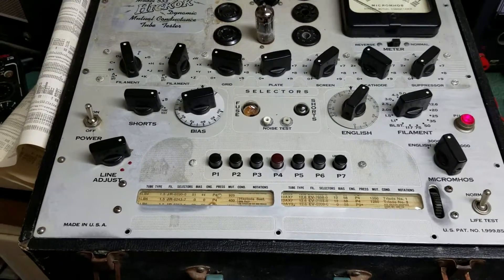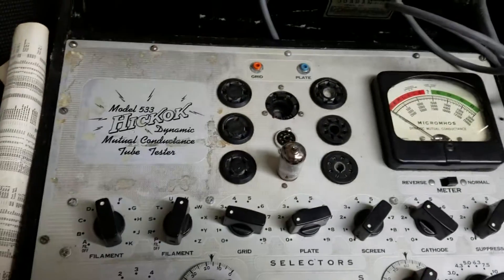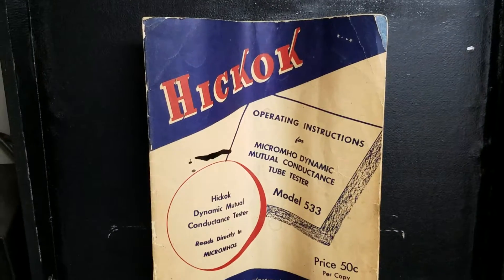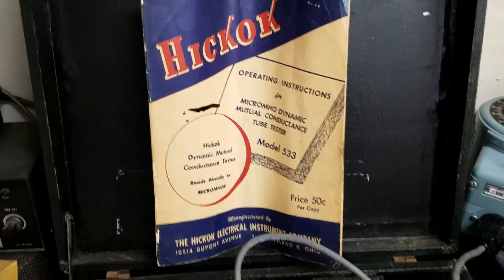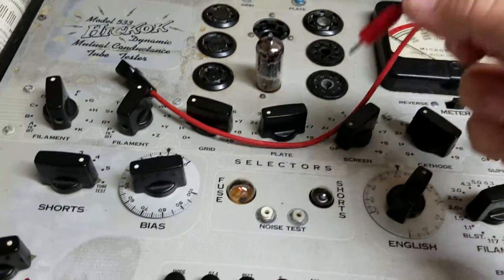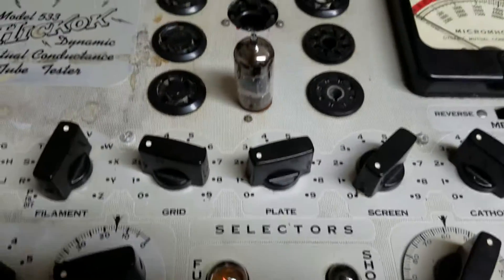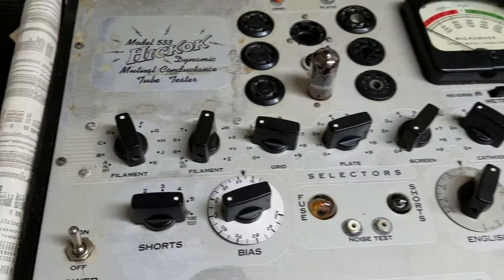Here we have a fairly nice example of the Hickok model 533 dynamic mutual conductance tube tester. This one comes with an original operating instructions, which is in pretty decent shape considering how old it is. It also has one of these units here, which is the thing that goes on your tubes that have the caps on them. I'm testing a 12AX7 in the circuit right now, and we've got it set for the second test.